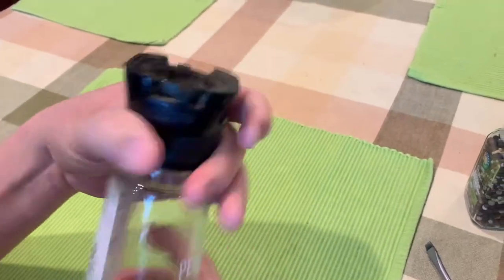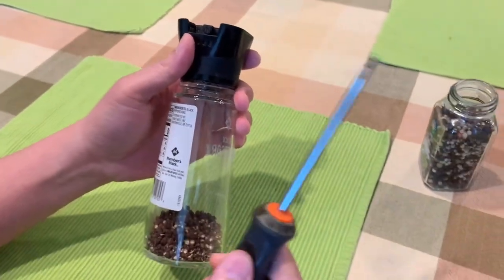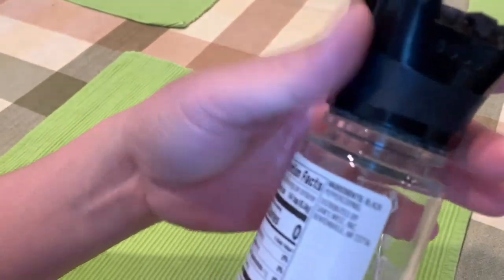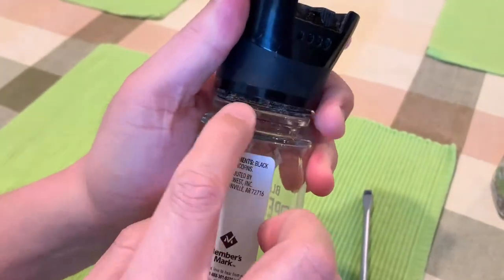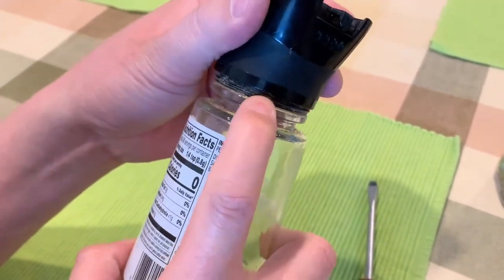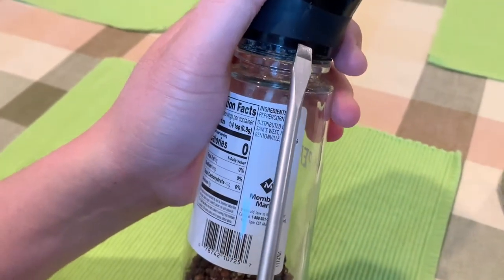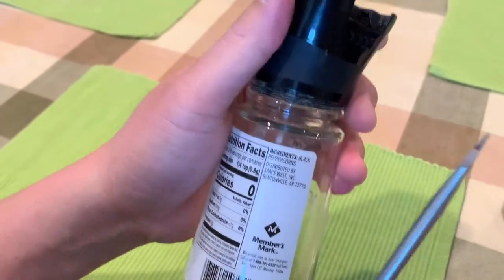Most of these grinders don't come with a thread, so you can't really turn it one way or the other to open them. You need a flathead screwdriver. You need to get the screwdriver right underneath the second layer — it's kind of like a black seal connected to the cap. There's a top plastic layer, and you want to get underneath that second layer of black plastic that is hugging the glass.